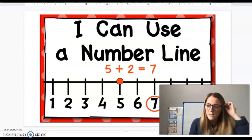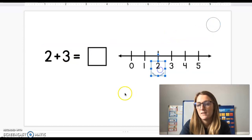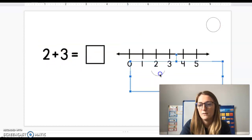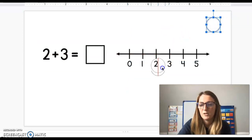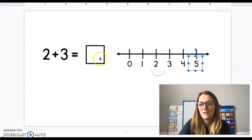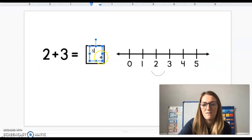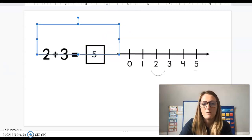You can also use a number line to solve addition problems. Two plus three — I'm starting at the number two. How many am I moving? Three. So start at the number two and go one, two, three. We ended on five. So two plus three equals five.